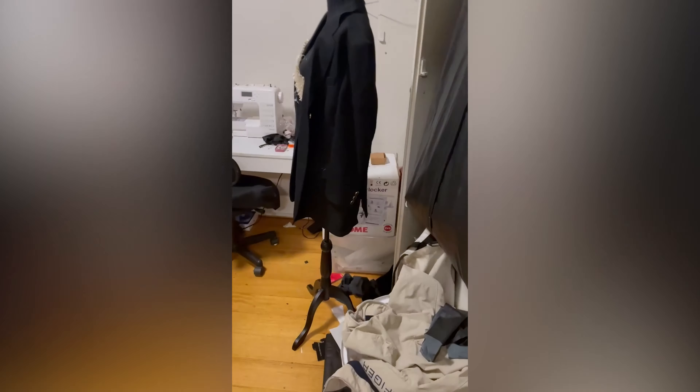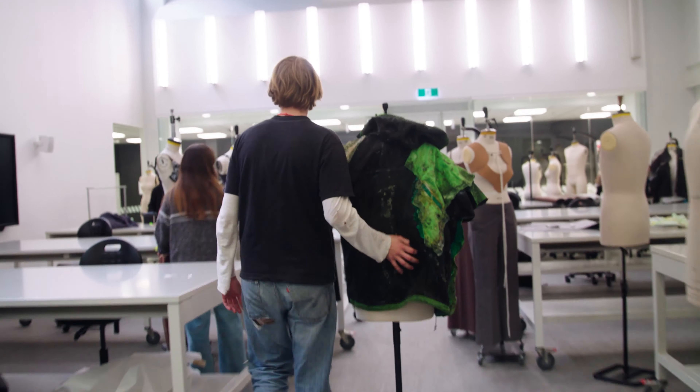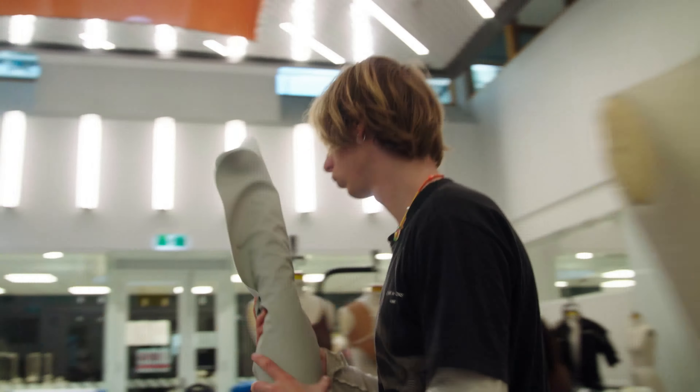I expanded upon this sort of lush dystopia by referencing swimsuit archetypes and bringing it back to wetsuits. With the Mazda material, I'm potentially using it for accessories — gloves, hats, and things that will add to these looks.